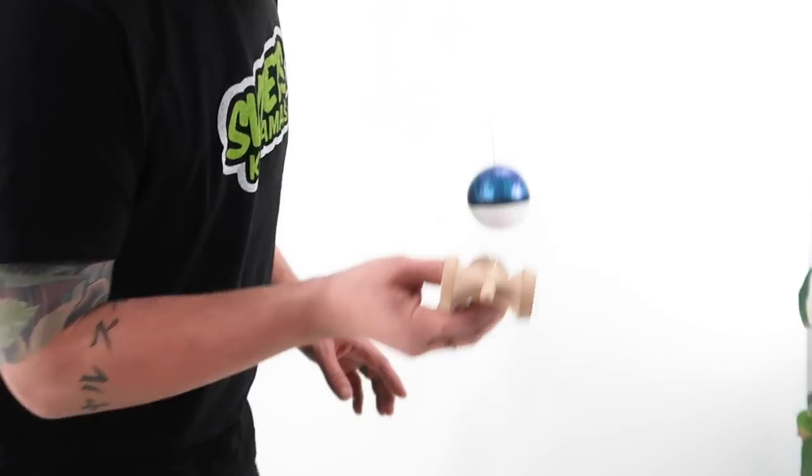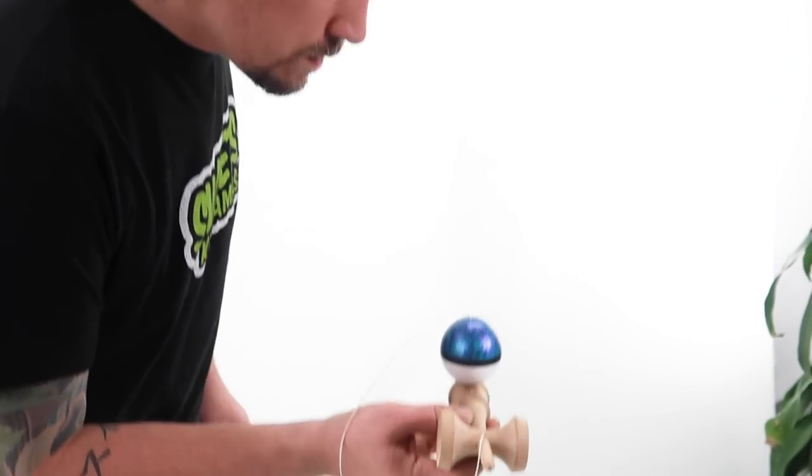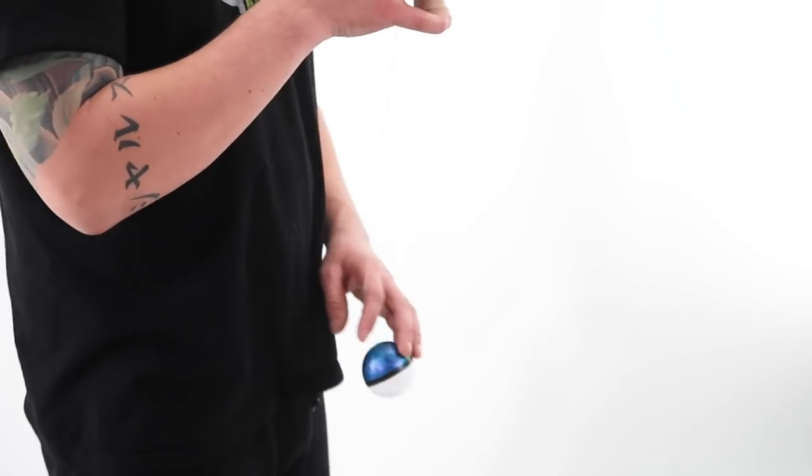What up everyone, how's it going? Matt Sweets here and today I'm going to teach you how to do the handle stall. To do the handle stall today I'm going to use my Grape Haze Split, one of my favorite damas right now. So once you learn the bird or the nightingale, the next thing you're going to want to learn is the handle stall.